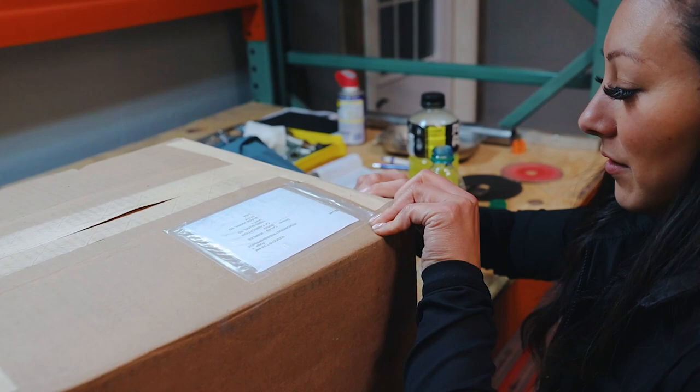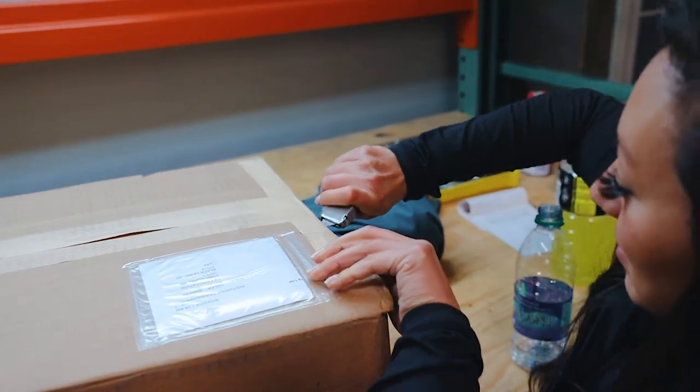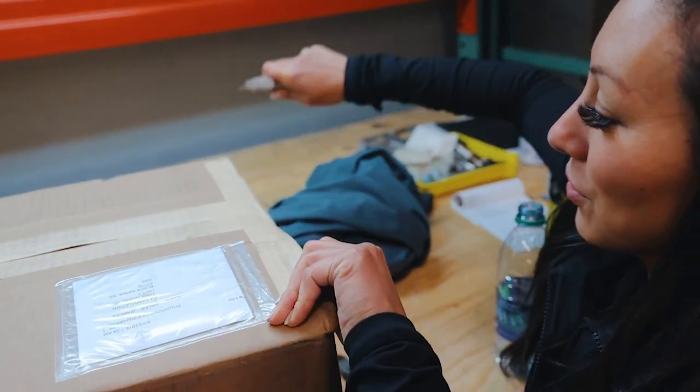What do you have there? A box of lights, I think. That's awesome.